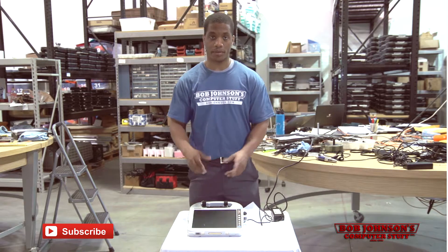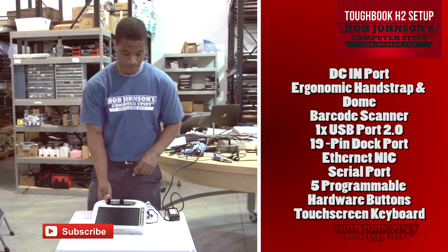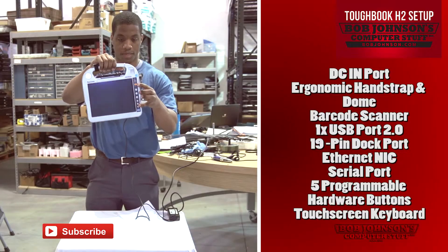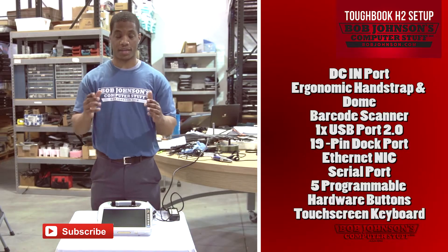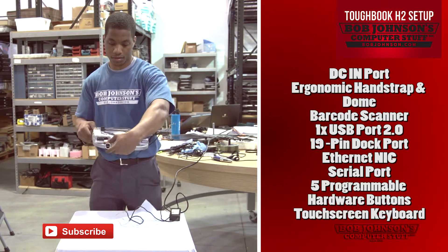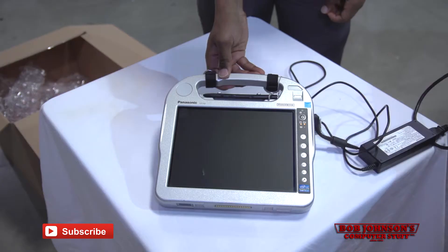Now let's do a quick components review — this will help you adapt to using the Panasonic Tablet PC H2 in less time. Starting with the DC port, located here on the side edge of the H2 Tablet PC. The extremely ergonomic hand strap and dome is located on the back of the H2 Tablet PC. The power on/off button is located on the front edge of the Tablet PC, as well as the barcode scanner located at the bottom edge. This tablet has great connectivity including one USB 2.0, one female dedicated 19-pin dock, one Ethernet NIC, and one serial port. There are also five programmable hardware buttons as well as a built-in touch screen keyboard.